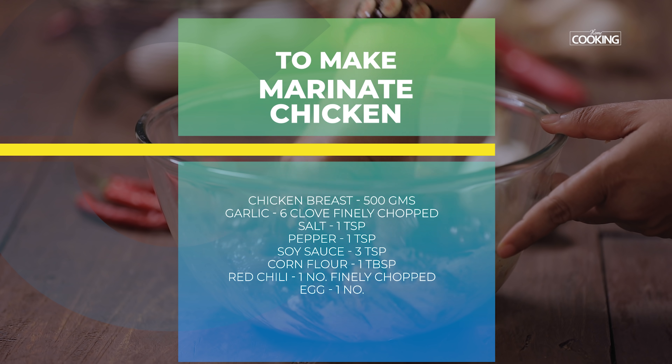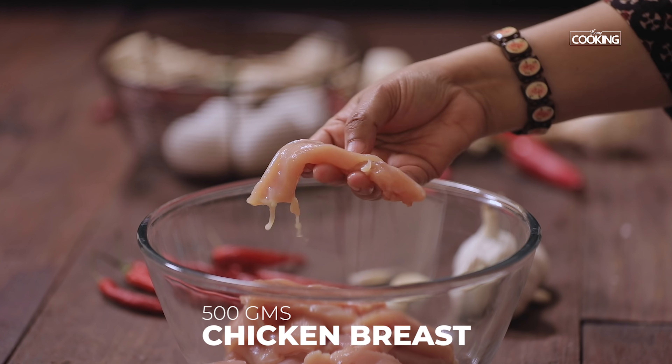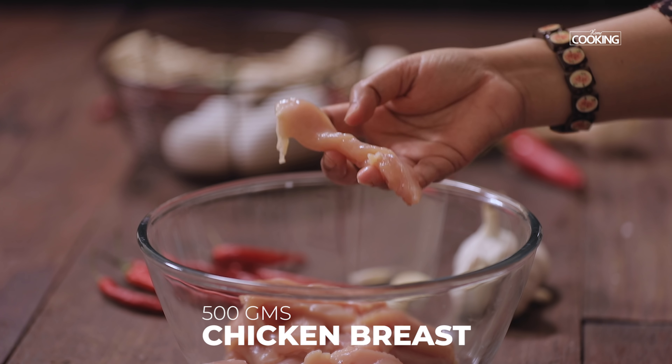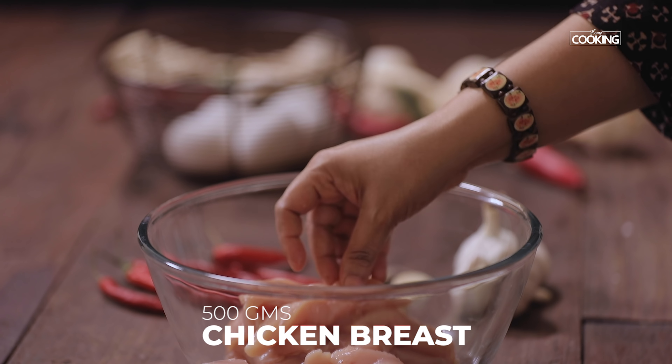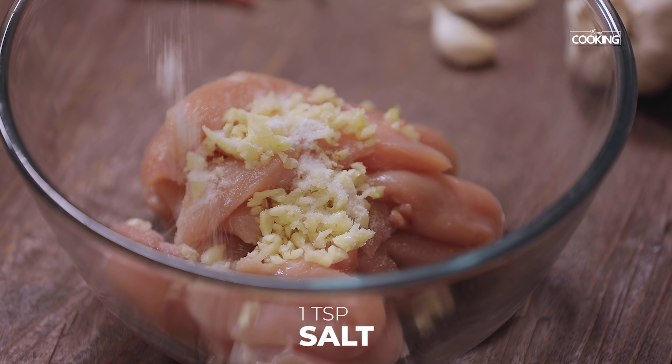For the sesame chicken, first I am going to marinate the chicken strips. For this I have taken 500 grams of breast. You can see I have cut the breast pieces into long thin strips. Now you can also cut them into cubes. To this add about 5-6 large cloves of garlic finely chopped. Next add 1 tsp of salt.